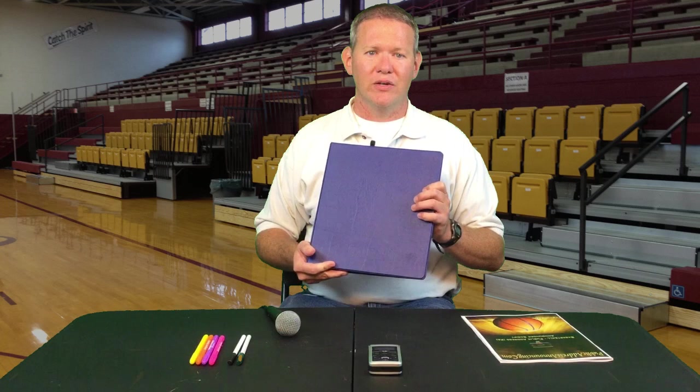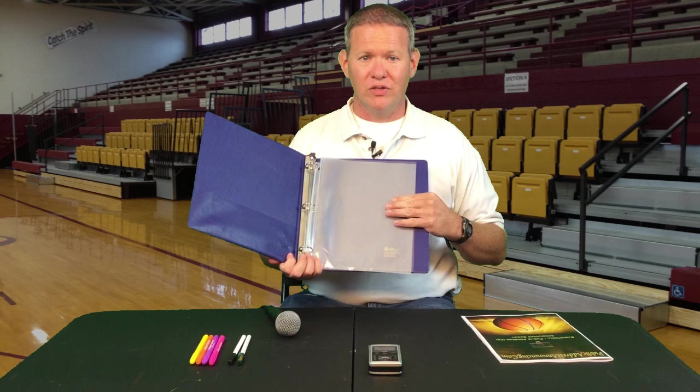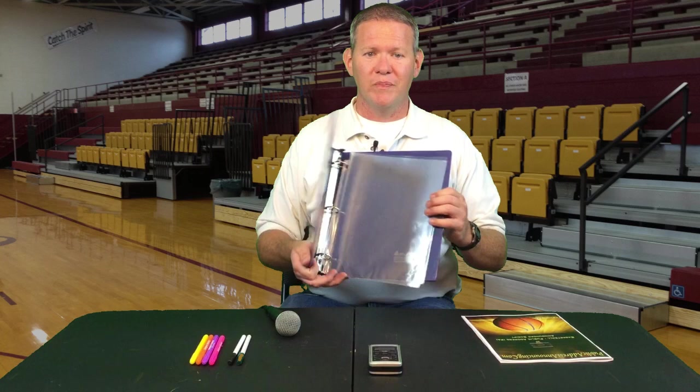Here are a few of my tips and tricks for being a public address announcer. Put all of your scripts in a binder to keep them organized. Inside that binder, have clear plastic protectors so that nothing that spills is going to damage your scripts. Be sure to have ink pens nearby so you can write, take notes, make markings, and if someone else needs to make an announcement, they have something to write with as well.